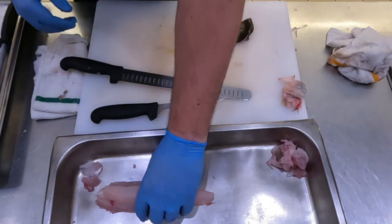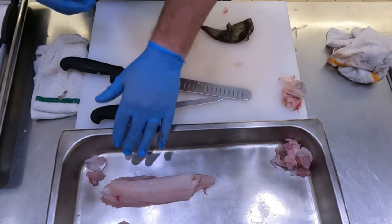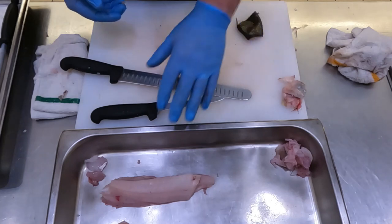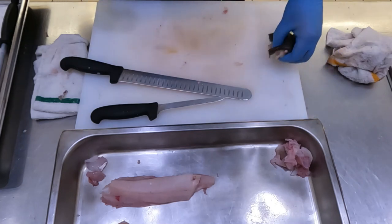Now with this one, this is more of a portion, maybe a dinner portion and a half, where you would need two or three fish for three people. Because as you can see, it is significantly smaller than our other one.